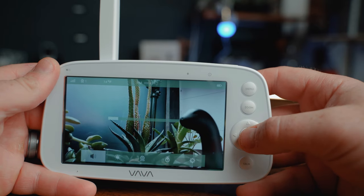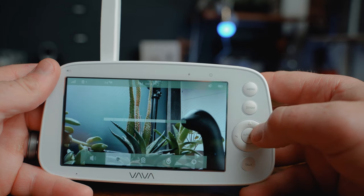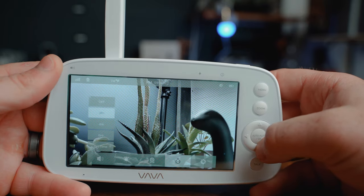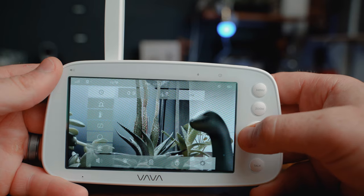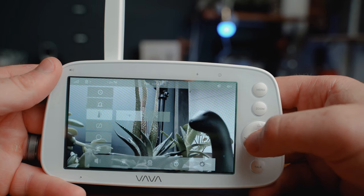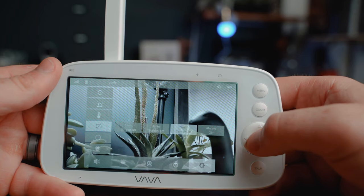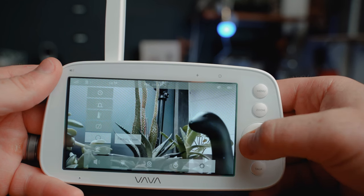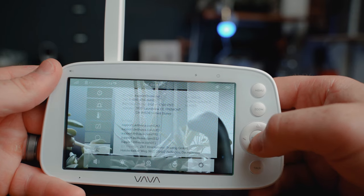Within the menu functions, you have controls for volume, brightness, and an option to add an additional camera. There's also a timer feature with two-hour, four-hour, and six-hour intervals. Within the gear icon, you can set the time, adjust the system sound, set the temperature scale between Fahrenheit and Celsius, and set a screen auto-off timer to either one minute, two minutes, five minutes, or off altogether. You can also reset the monitor to factory settings and find customer service contact information — though that's not super helpful if your monitor isn't working.